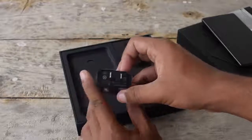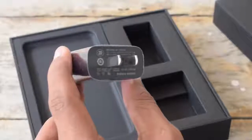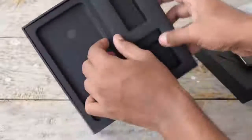Here is the wall adapter. Since this is a review unit from Xiaomi India, it doesn't come with an Indian port. This charger supports Qualcomm Quick Charge 3.0. Let's keep this aside and see what else we get inside the box.